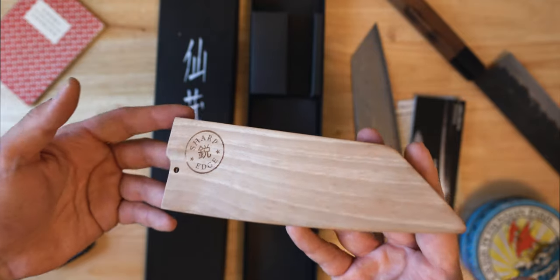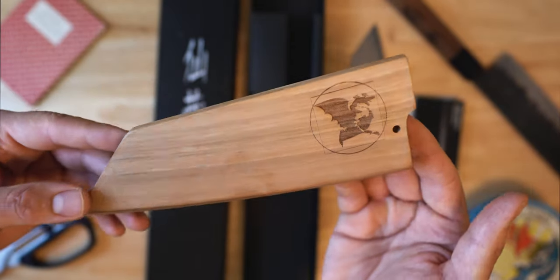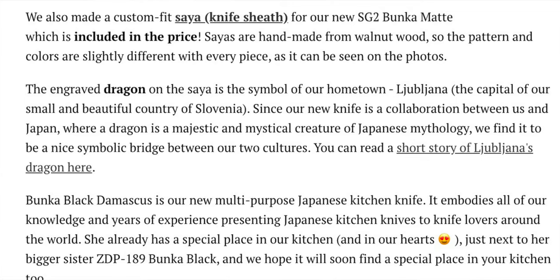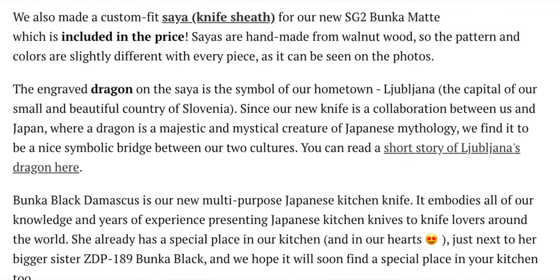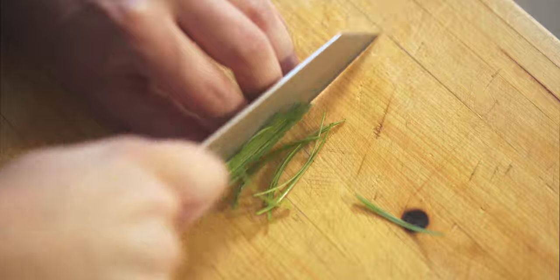The saya, which is included in the purchase price, is made from walnut wood. The story is that the Slovenian folks at Sharp Edge Shop have a hometown where the dragon is the symbol of that town, which is a fun way to commemorate their collaboration between themselves and Japan, where a dragon is also a majestic and mystical creature of Japanese mythology. There's more info about that on their site, linked below. The pin for the saya is not attached to the main body via a string or anything, so caution yourself there. The fit is nice, the construction is solid, and it gives the knife a different wood texture and color when it's all sheathed up.